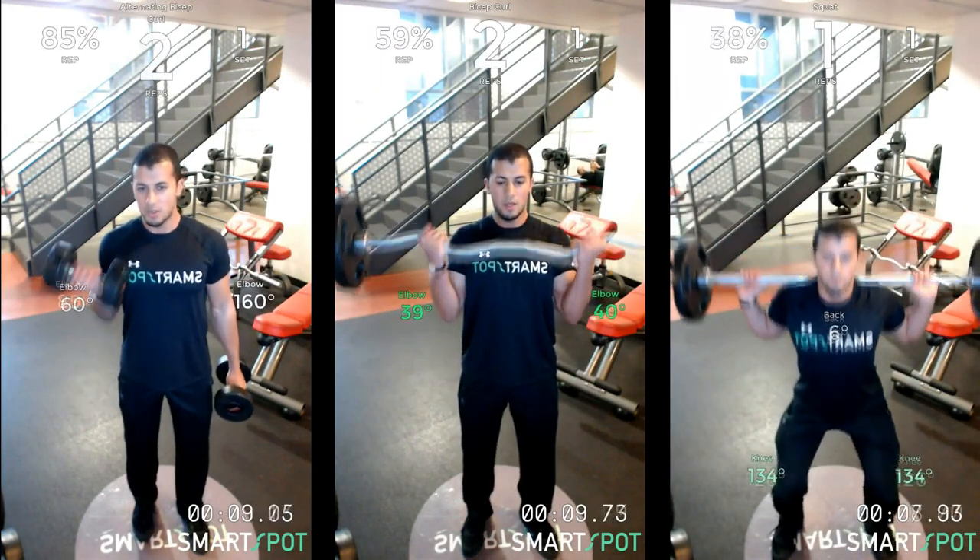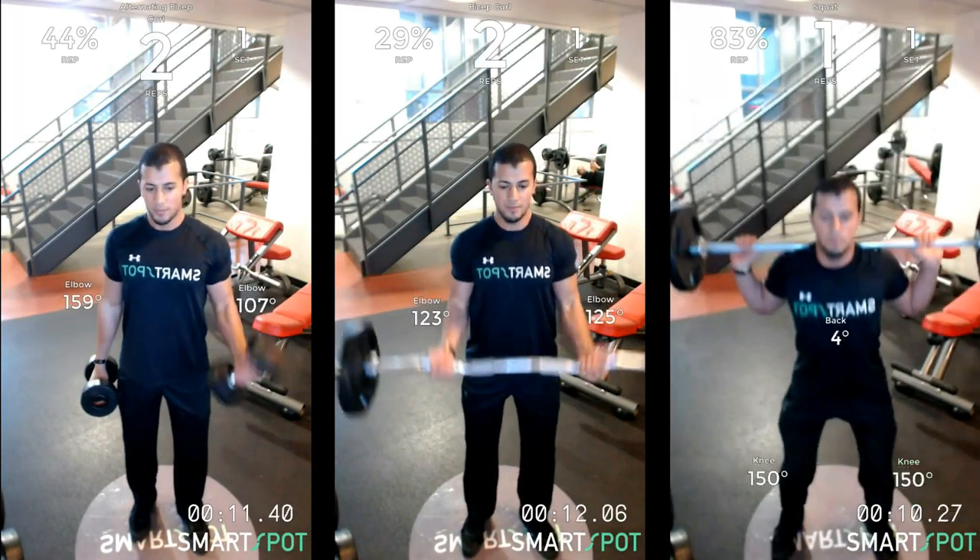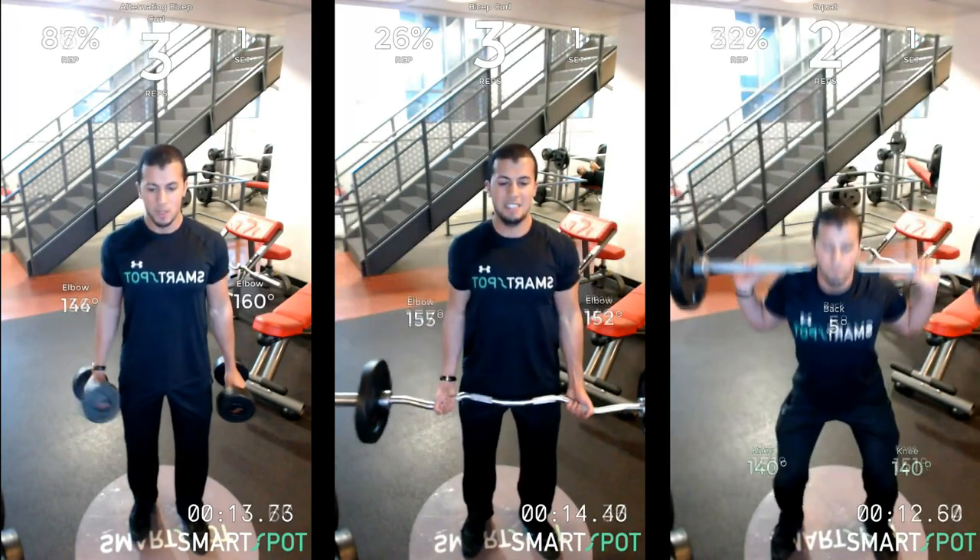Sign in at smartspot.io to find your pictures, videos, and an automatically generated workout log.